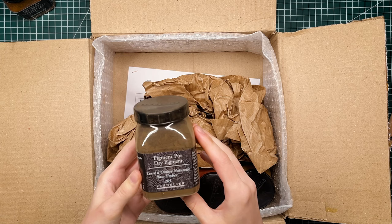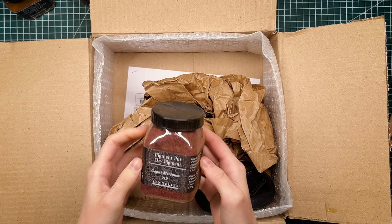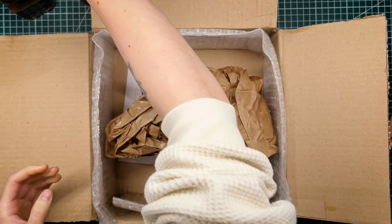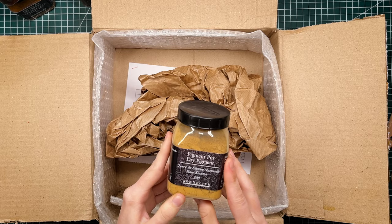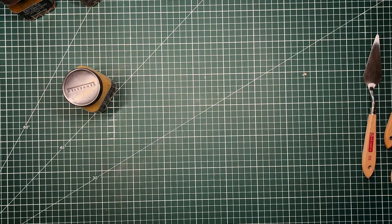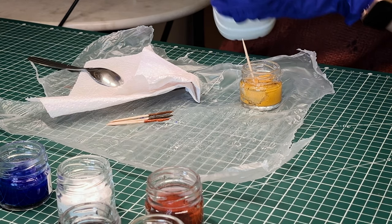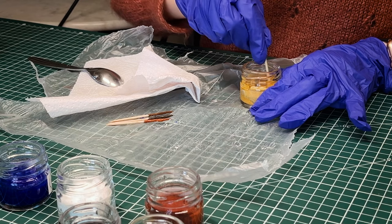Egg tempera is probably the easiest paint to make at home because all you need for your binder is an egg yolk. Since I already have eggs at home, all I needed to purchase to get started was pigments, and I ordered mine from Sennelier. These are pure pigments — the same that Sennelier uses in their paint — and they are sold in powdered form. One thing to know about powdered pigments is that you have to be careful when working with them because some pigments can be toxic. All pigments in their powdered form are very volatile, so it can be very irritating for your lungs, and it's commonly advised to wear a respirator when working from powdered pigments just to be safe. To avoid it, you can mix your pigments with a little bit of water to form a paste and then work from this paste when painting.